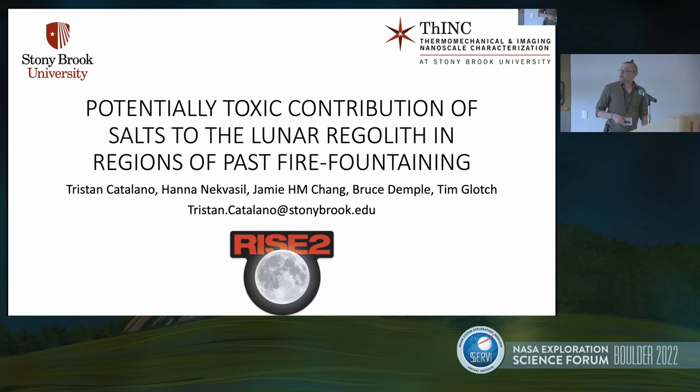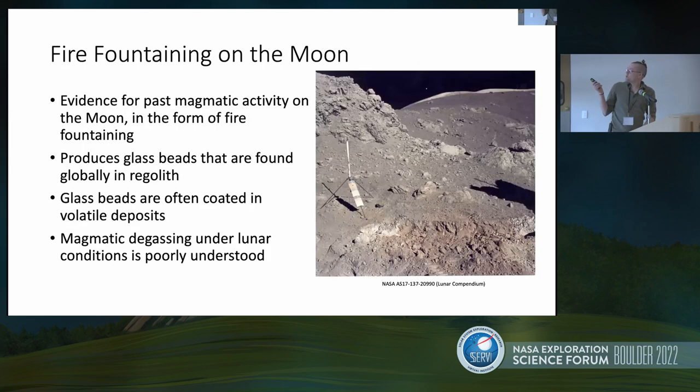We're going to look at areas of past fire fountaining on the moon. In the picture here, we have a trench dug in Shorty Crater during the Apollo 17 mission. There's this lovely rust-orange colored stuff all over the place. That rust-colored stuff is magmatic glass beads that have been spit up in a fire fountaining process. These glass beads are often coated in volatile components — a gas that propelled those liquid particles up, then condensed phases on the surface of those cooled glass beads.